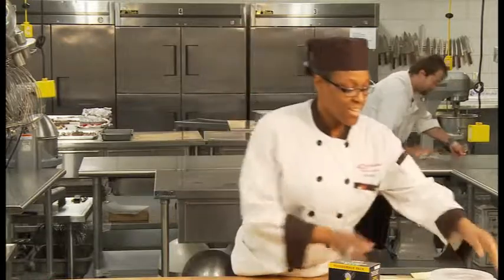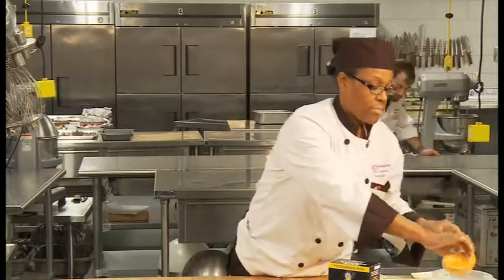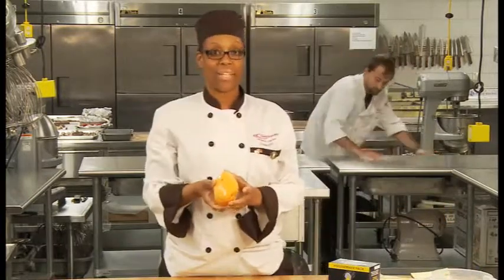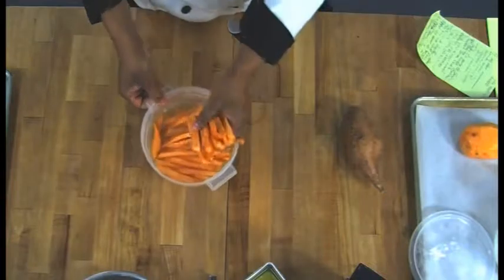This is a sweet potato that hasn't been cut. This is one I have prepared already — peeled and almost ready to go. These are some when they're cut. Make sure you cut them all lengthwise so when you put them down on the sheet pan, you'll be okay.